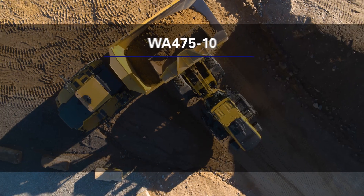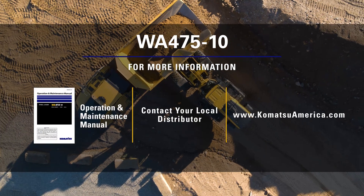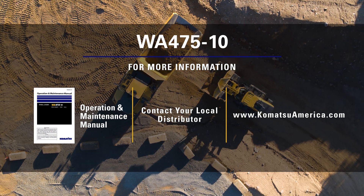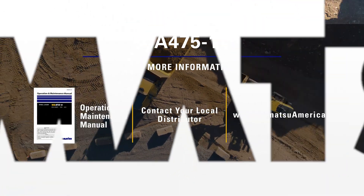Thank you for taking some time to learn about Komatsu's WA-475-10 wheel loader. Please reach out to your local Komatsu distributor for more information on this exciting new model.